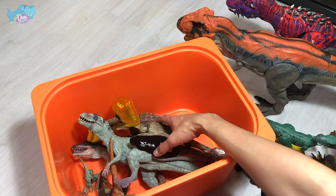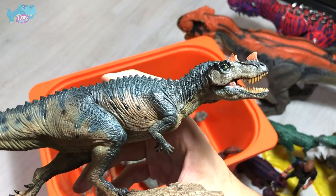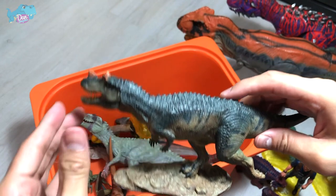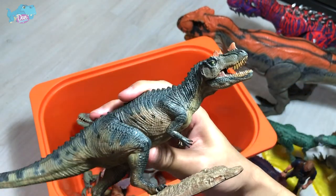Moving on to some Nanmu Studio figures I've purchased recently. This is a beautiful Ceratosaurus from Nanmu Studio. It comes with a base and it seems like it is running. Ceratosaurus is actually known as the Horned Lizard, as you guys should know.